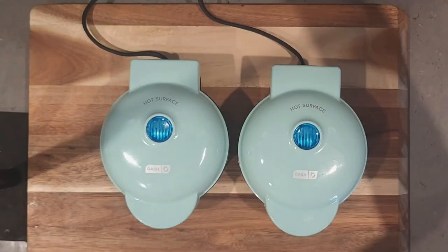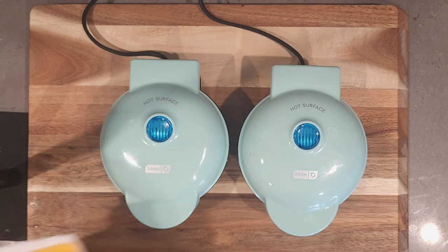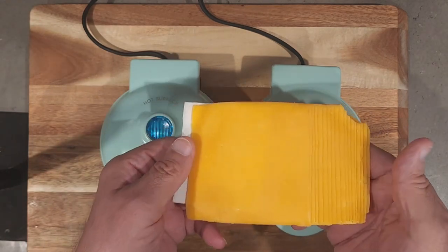I've got two little mini dashes going on the cutting board for a little bit of background, and then once they heat up we're going to cut the pieces over here. These come with parchment paper separators which makes it easy for you.